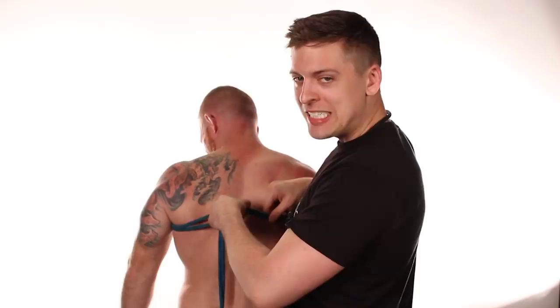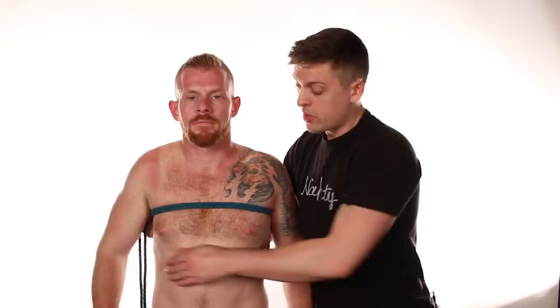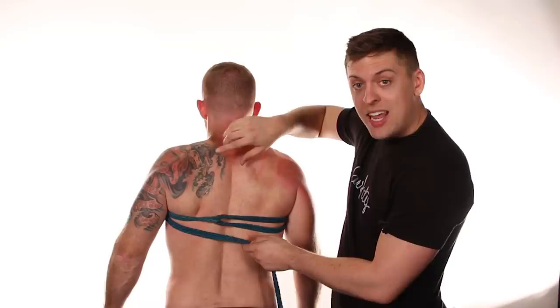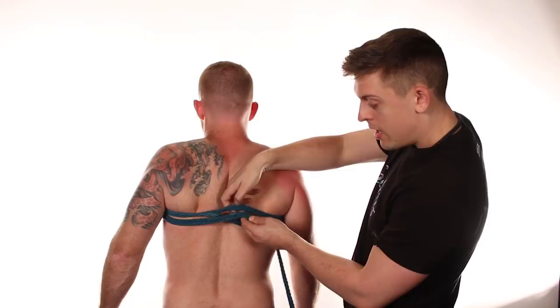Turn your sub around again. After pulling those ends through the bight, run the rope again across the front of the chest, laying it flat — make sure those ropes lay flat because it looks really nice; we don't want them twisted. Come to the back again — in the back you'll see two loops: the original bight and the bight we just created with those ends. Take that second bight and wrap your ends through it, pulling all the way through.